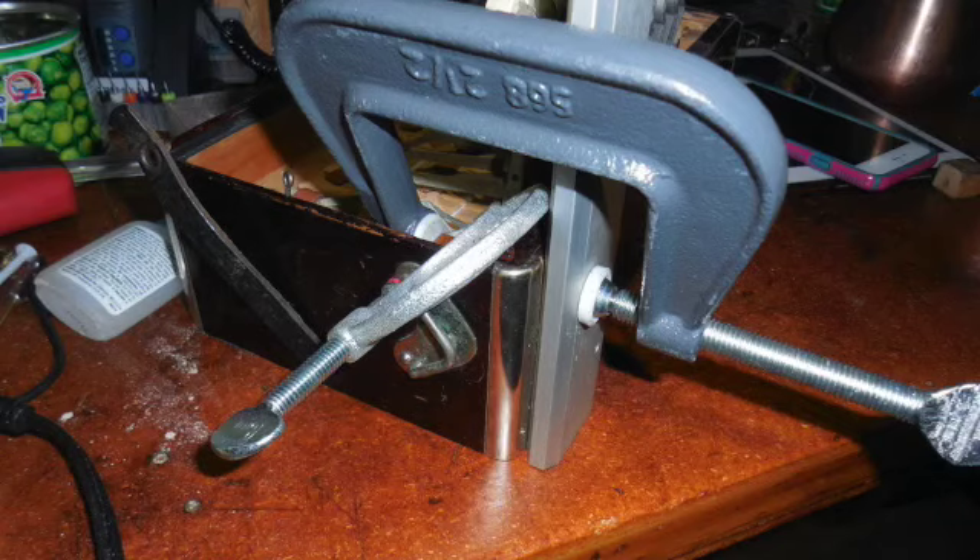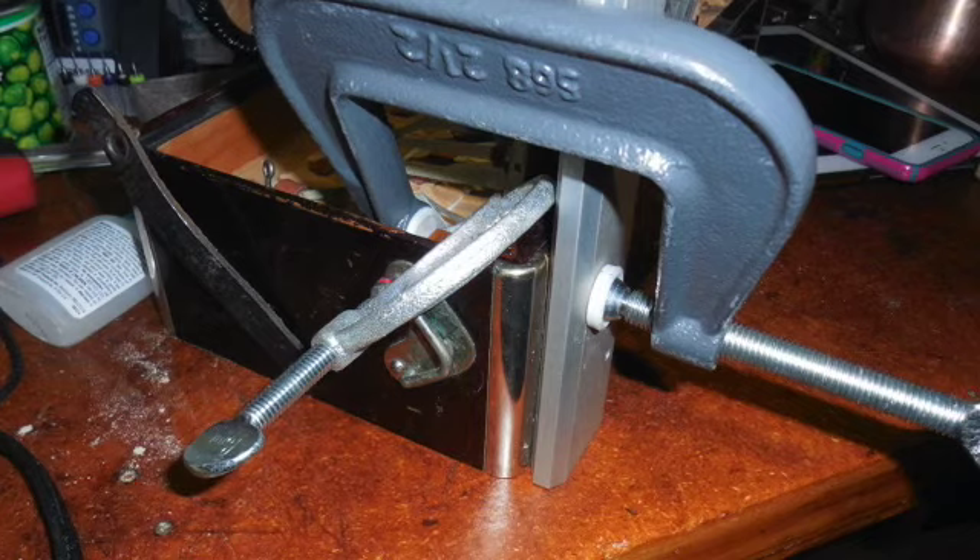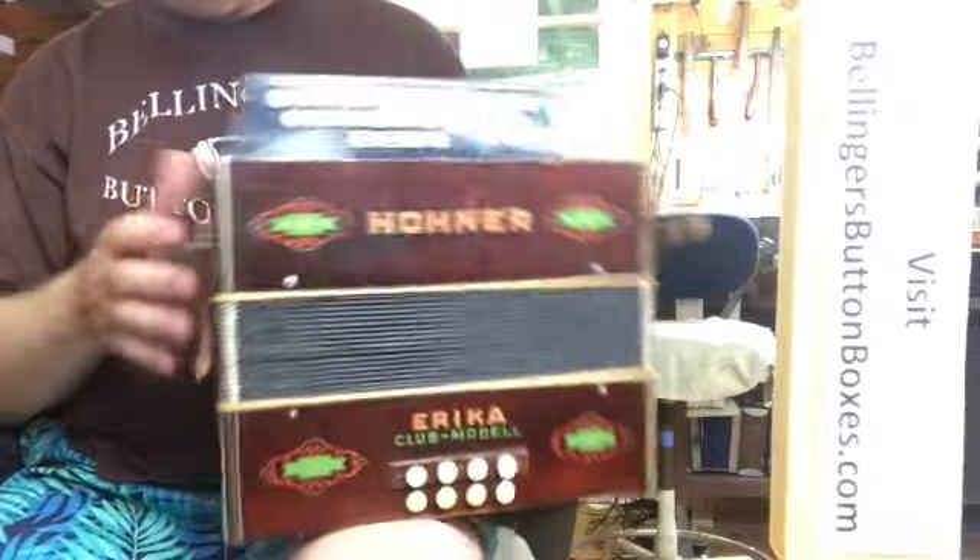There were some case repairs I had to do here and there. I think that's it.